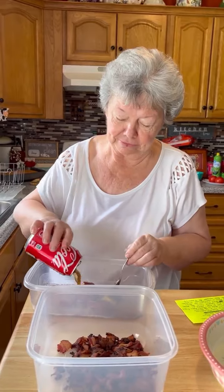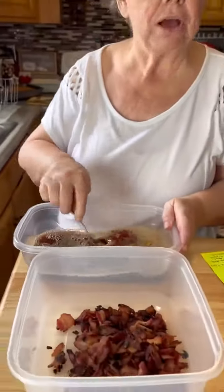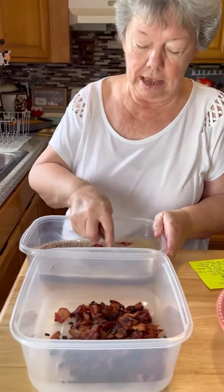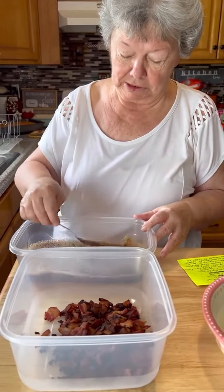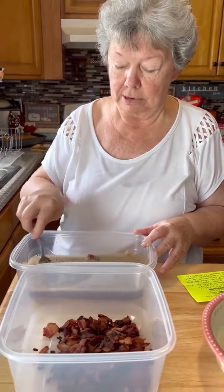And we're gonna mix this together. I never knew you did this to make baked beans. Well, I've got four or five ways to make baked beans — this is just another one. I had ordered this recipe book from Coke, and it's got recipes in it. This is one of the recipes that uses Coke. And there's one with a baked ham that's really good with the Coke on it and the pineapples.